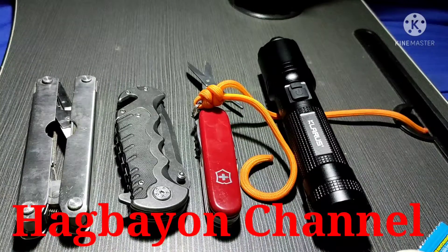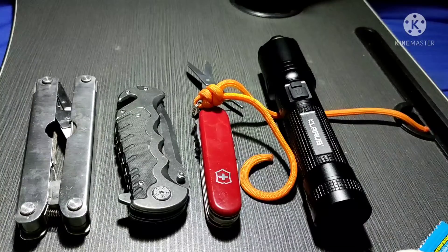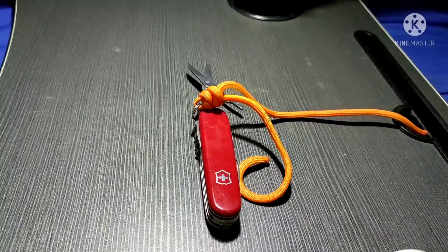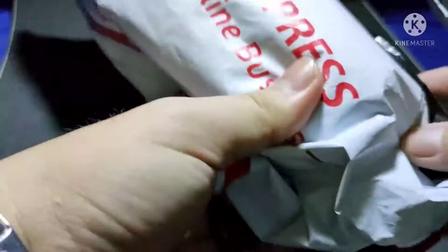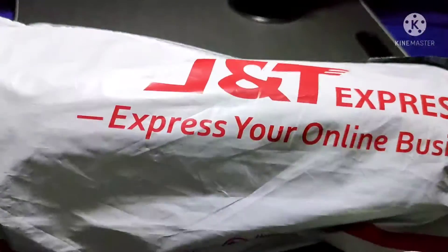Hi there, mga Katarung! Let's have another unpacking video — this time it will be a water bottle, so join us. Using our Victorinox Climber again. The item is already here and it was delivered via JNT Express.